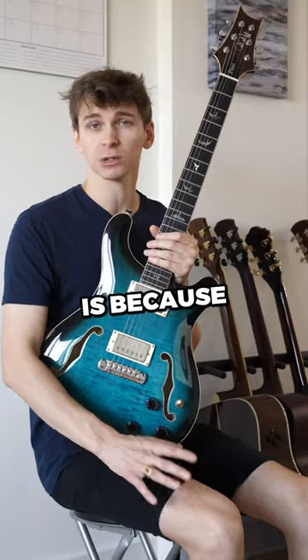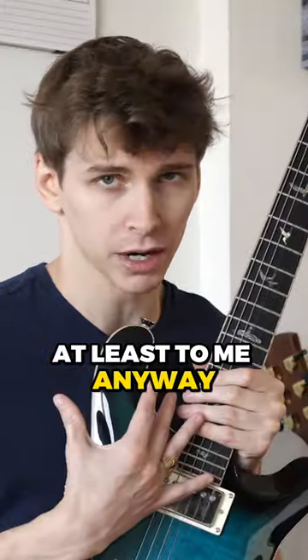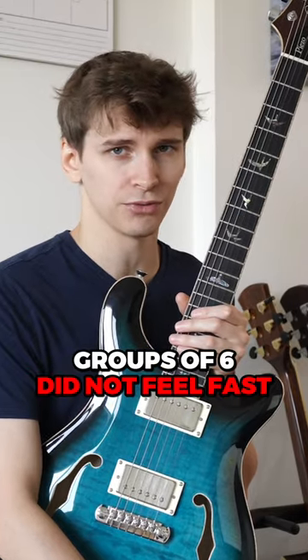The reason I struggled is because playing groups of notes that aren't divisible by 3 in 6/8 time feels unnatural — at least to me anyway. Playing groups of 3 or 6 feels way more natural. But my problem here at this tempo is that if I wanted to play fast, groups of 6 did not feel fast.